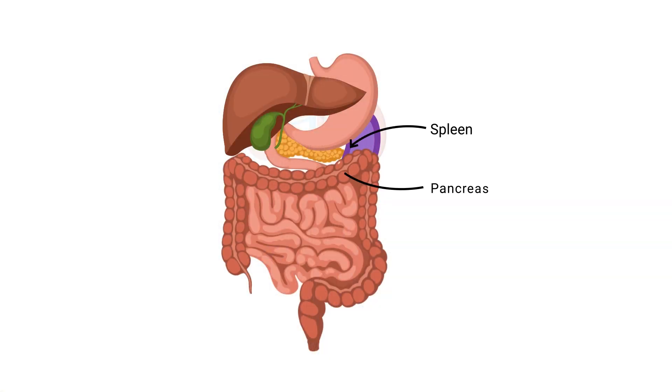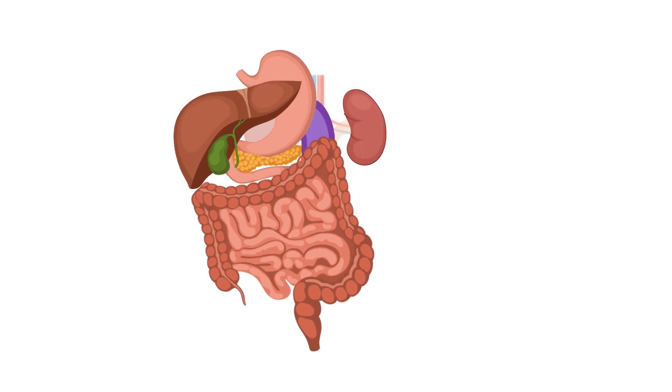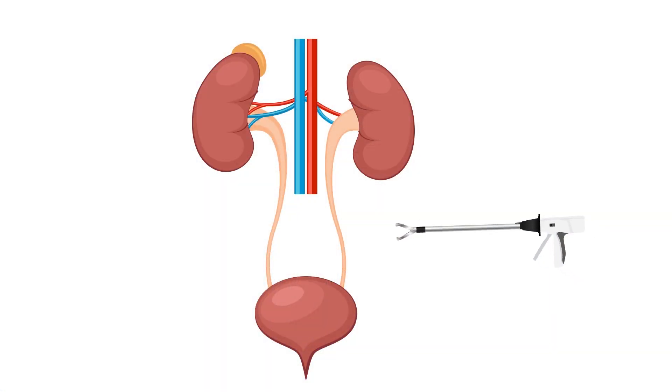The organs that lie in front of the kidney are rotated away. On the left, that is the spleen, pancreas, stomach, and large intestine. On the right, the liver, the first part of the bowel, the large intestines, and the gallbladder are all rotated away. The adrenal glands stay in place while the kidney is removed. We remove the fat off the kidney. All kidneys have some fat around them. And the last step is to divide the artery, the vein, and the ureter. We use a surgical stapling device to do that.